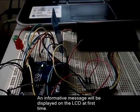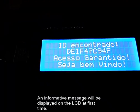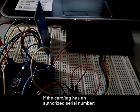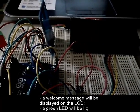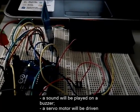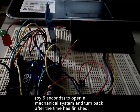An informative message will be displayed on the LCD. If the card or tag has an authorized serial number, a welcome message will be displayed on the LCD. A green LED will be lit. A sound will be played on a buzzer. A servo motor will be driven for 5 seconds to open a mechanical system and turn back after the time has finished.